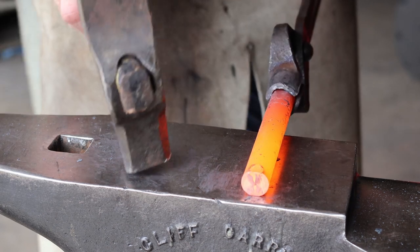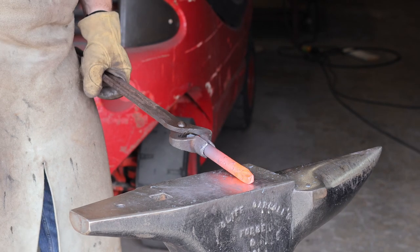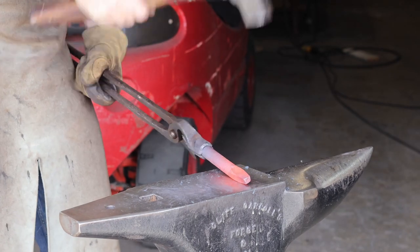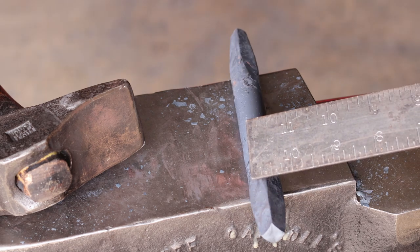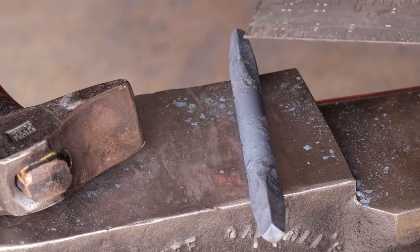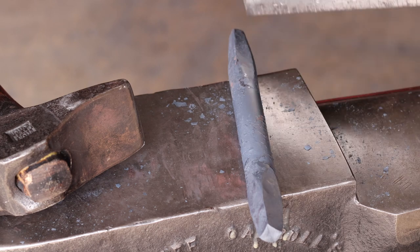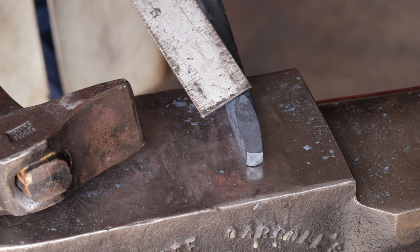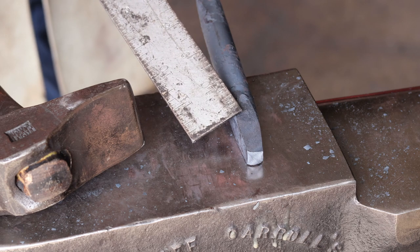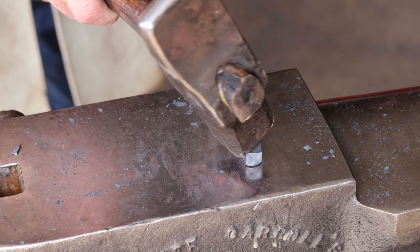We're going to do the same thing on the business end. That edge doesn't quite line up with that edge, and this flat face doesn't quite line up with this flat face. I want this square taper to taper up the body and back down in the same plane on every face, which means I need to bring this end back into a more square alignment with the struck end. The way I'm going to do that is on the next heat — bring it to the flat face of the anvil and strike at an angle as opposed to flat.